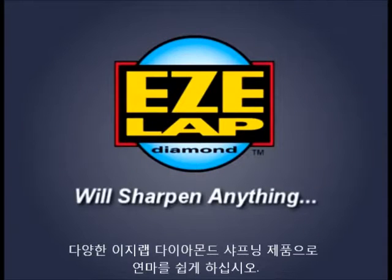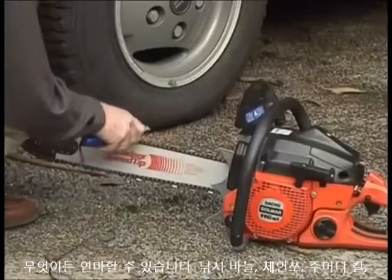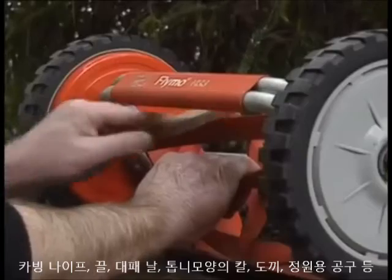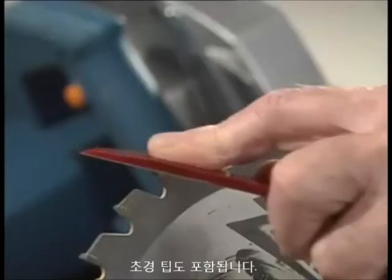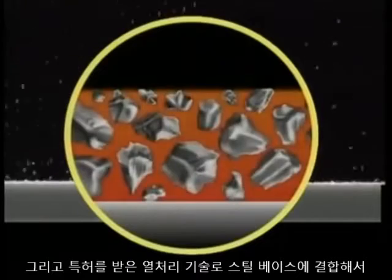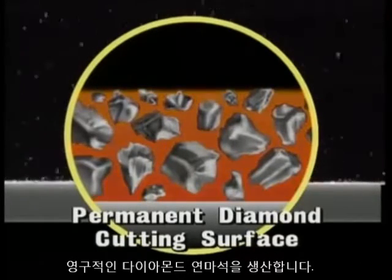The EZ-Lap range of diamond sharpeners will sharpen anything from fish hooks to chainsaws, pocket knives to carvers, chisels, plain blades, serrated knives, axes, garden tools — in fact, any blade or cutting tool, including those with carbide tips. EZ-Lap sharpeners utilize rugged DuPont polycrystalline industrial diamonds bound to a steel base with EZ-Lap's patented heat treatment bonding process to form a permanent diamond cutting surface.